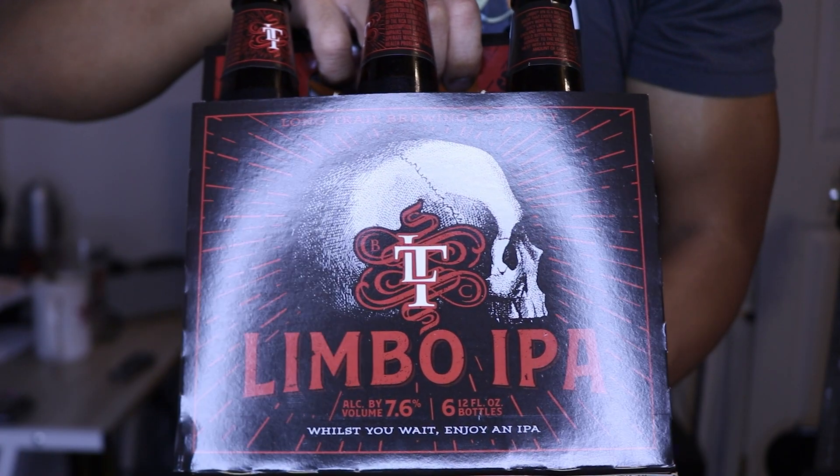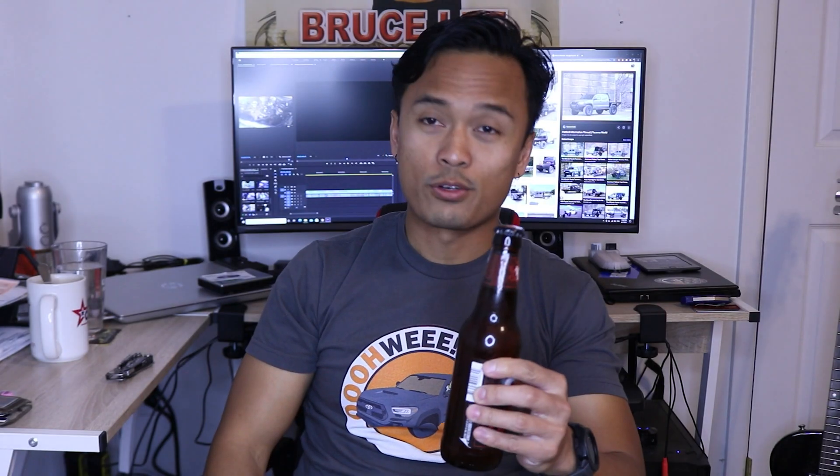Alright guys, here's what we're drinking today. We got this Limbo IPA by the Long Trail Brewing Company. Now let's crack one of these things open. Cheers everybody and cheers Julian. Wow, that's good.